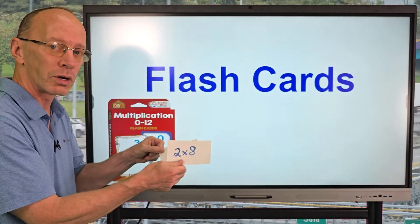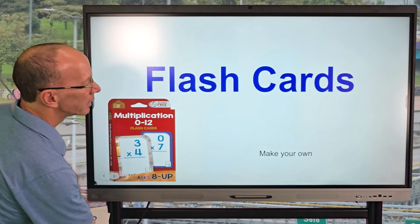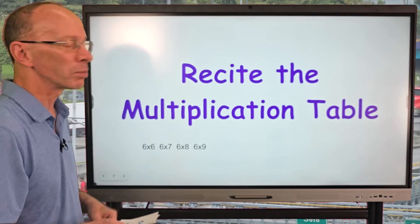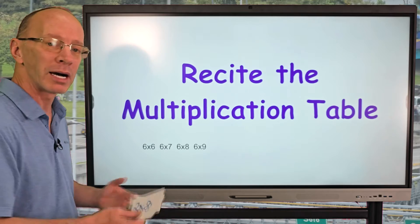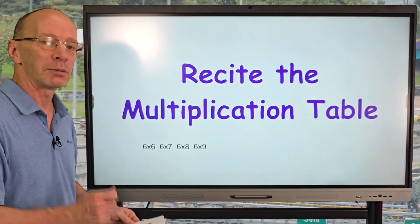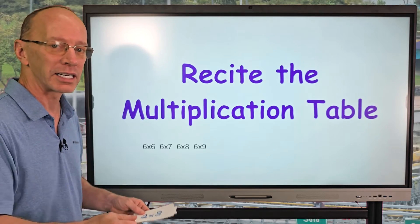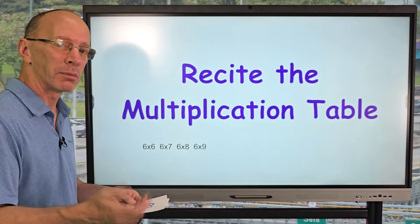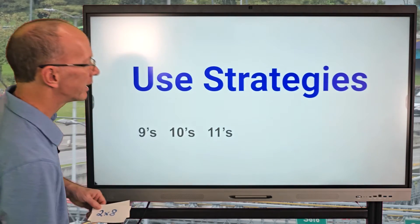Another technique is to recite the multiplication table. Whether you're in the car, at the dinner table, or wherever — maybe your mom and dad can help you — you say it out loud: two times one is two, two times two is four, two times three is six, two times four is eight. Keep repeating that. Maybe your mom or dad can help you with that. Again, make it fun.